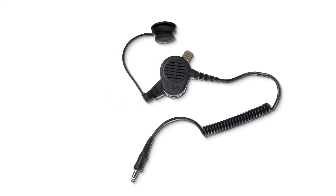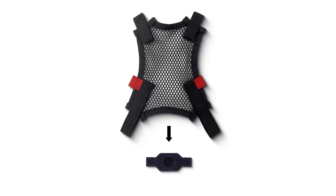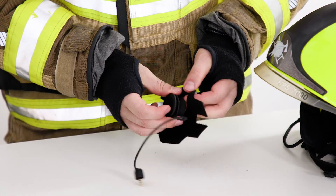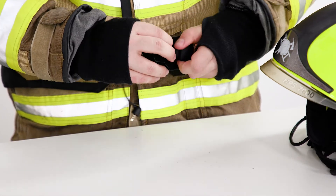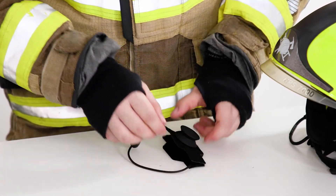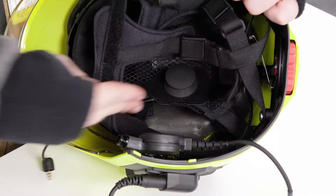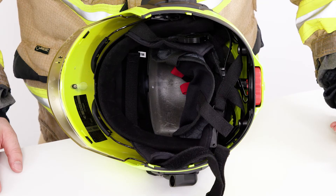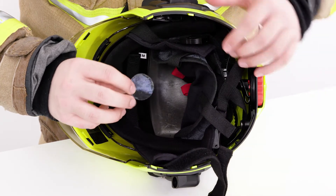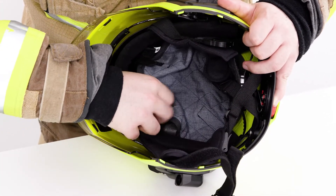When mounting, distinguish between the hairnet and the COMFORT pad. If using the hairnet, first place the mic into the hook and loop fastener, then attach the fastener to the hairnet in the desired position. If using the COMFORT pad, first remove the protective film from the hook and loop spot, stick this under the COMFORT pad in the desired position, attach the COMFORT pad accordingly, then fix the skull mic to the hook and loop spot.